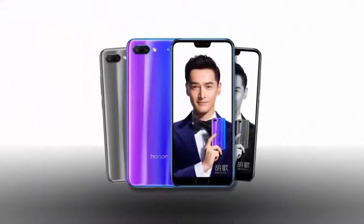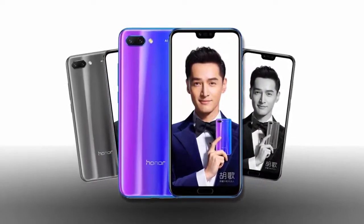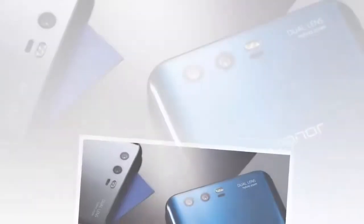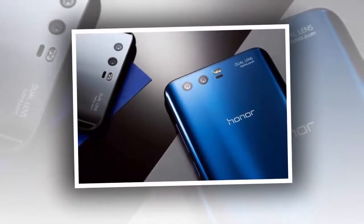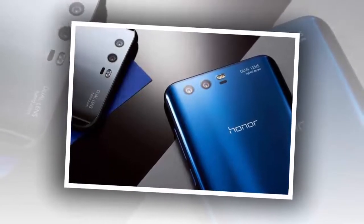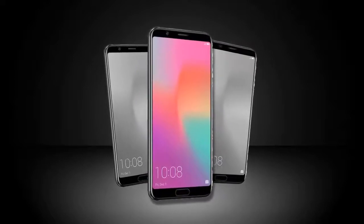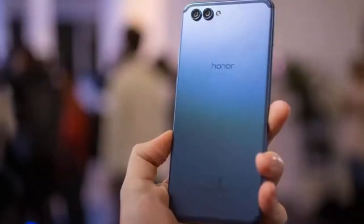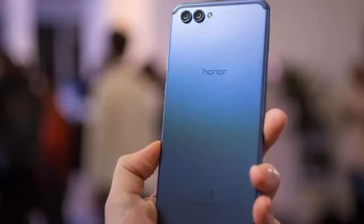Each of these models offers something different and each has its drawbacks and compromises. So why would anyone choose the Mate 10 Pro over the View 10? By the end of the review, you'll have an answer. The View 10 is really pushing what a phone of this price can offer. It's definitely rubbing shoulders with the likes of other smartphones in this price range, like the OnePlus 5T and the Essential PH-1. It looks like Honor has really crammed a lot of value into this device.